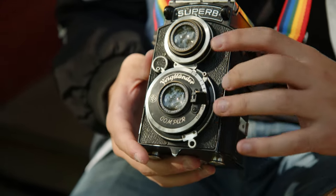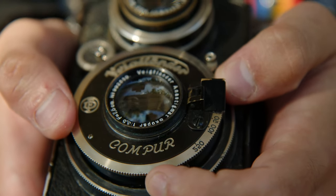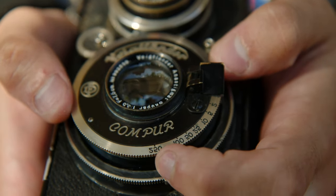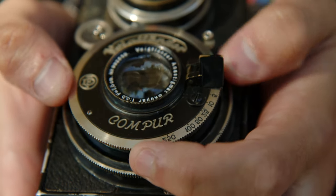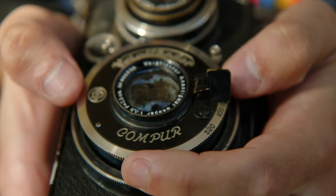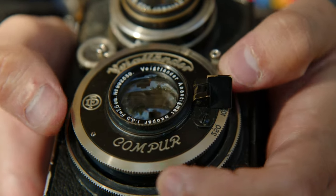You view through this one, and then the photo is taken through this one into the film in the back. One interesting feature with the Voigtlander Superb is that the shutter speeds are actually written in reverse, because there's a mirror right here that reflects the shutter speeds up towards the user so you don't have to take the camera away from your eye when you're looking through the waist level finder.